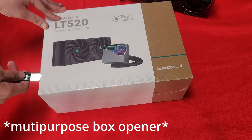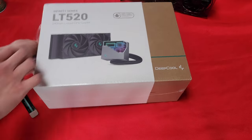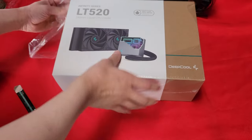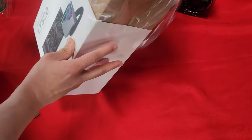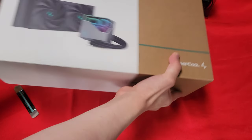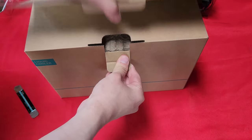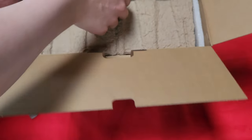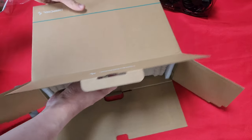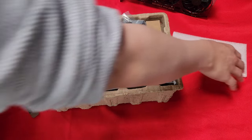Enough talking, let's just open this thing up. The box is just a clean box — it looks like it just has a Deepcool logo. Hopefully I don't open this upside down, and hopefully it has an instruction manual so that I can ignore it.